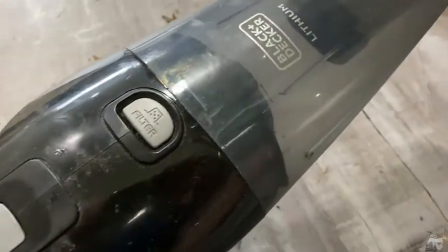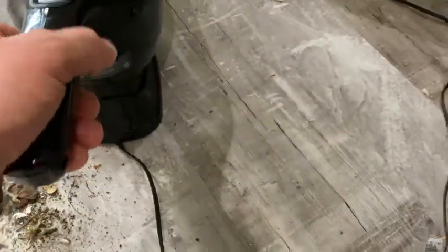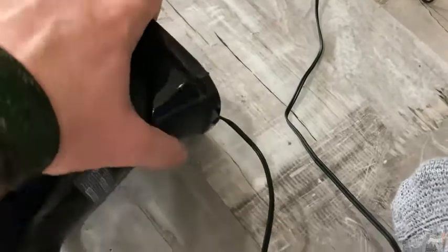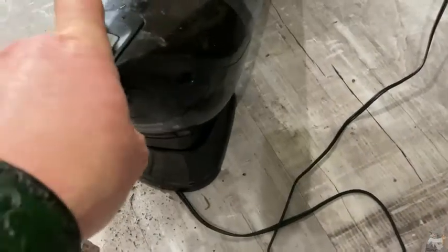This is the Black and Decker lithium cordless vacuum cleaner. Right now it's plugged in and on the charger. You can just take it off the charger like this — and to put it back on you just slide it back into place. Really easy to take it off and put it on the charger.